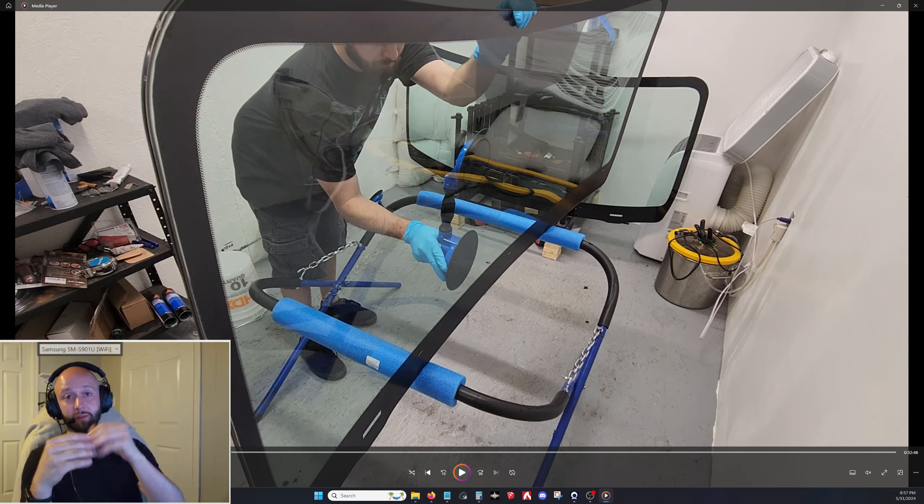Seal the top gaps with painter's tape — not 100% sealed, just mostly. Leave the tiny ends not fully pressed down so air can still get into the glass for the urethane to cure from inside and out. Urethane cures by air, so it needs fresh airflow. The tape is just to keep dust from getting in between the glass.